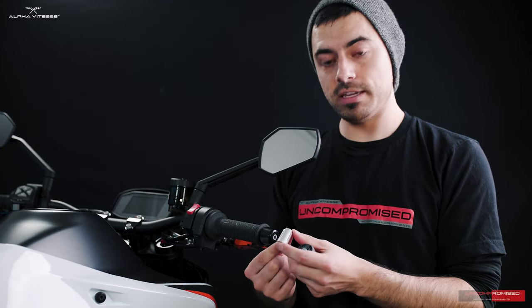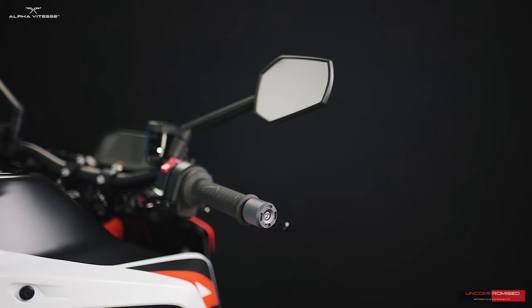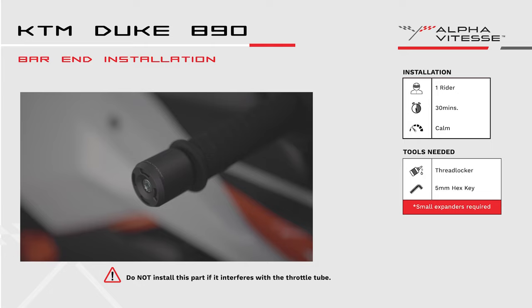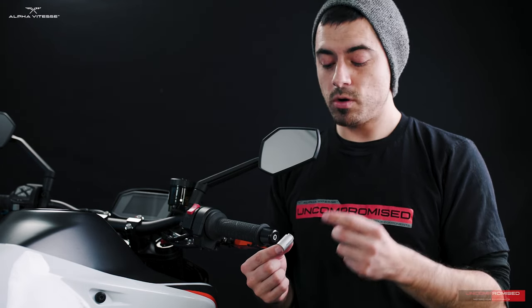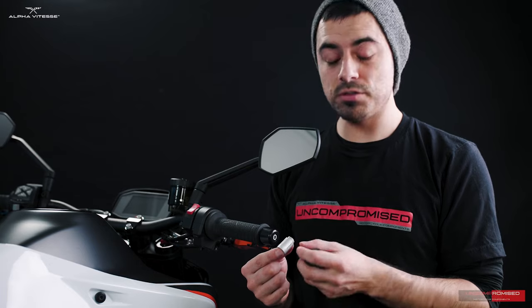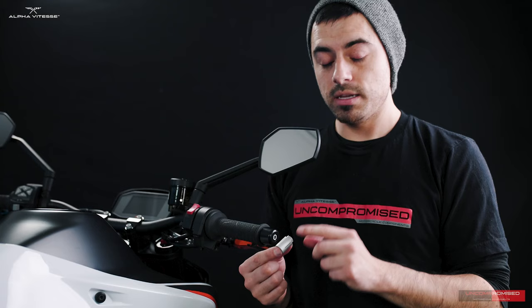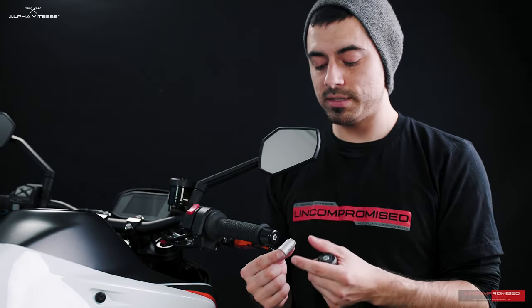We'll now be installing the bar ends with sleeve on the 890 Duke. For reference, other models such as the Vitpilen 701 and SV650 also share bar ends with the sleeve adapter. Installation is similar, if not the same, for those bikes.